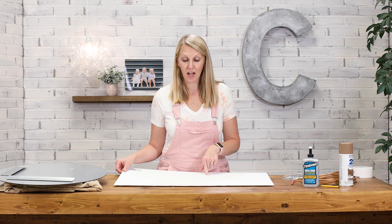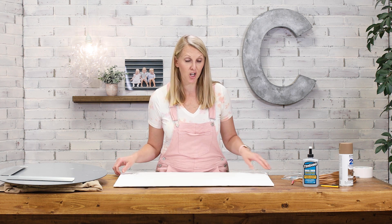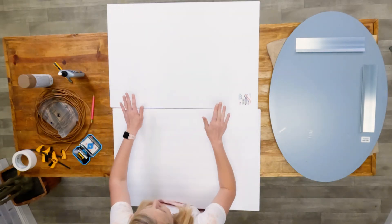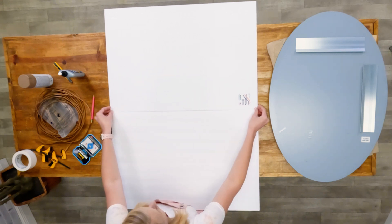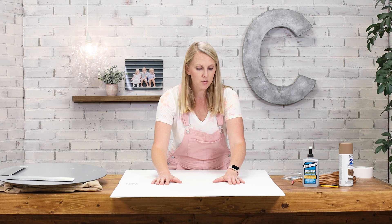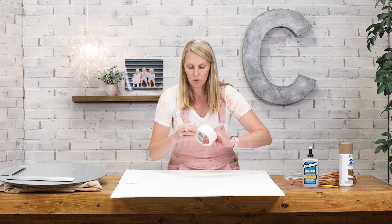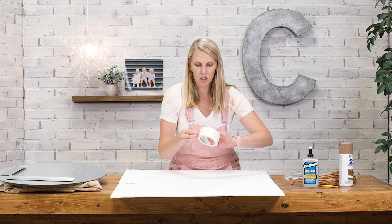I'm going to start by creating the frame out of foam board that I picked up at the dollar store. Because my mirror is an inch too tall and too wide, I had to buy two pieces — so this is like two dollars and fifty cents into this project already. We're going to set them next to each other so I can apply white duct tape to tape them together.